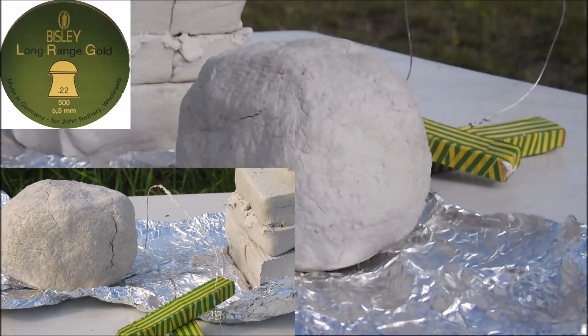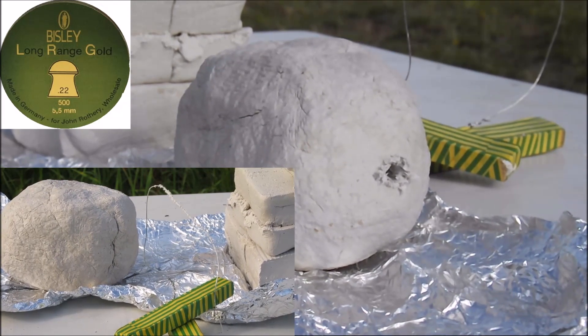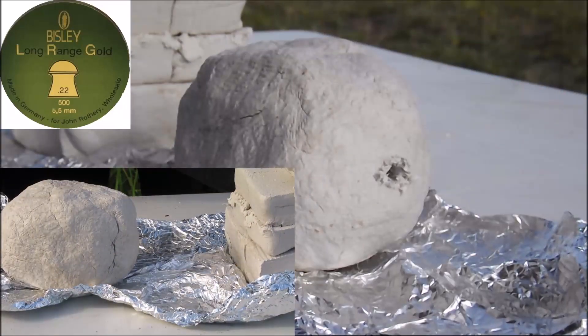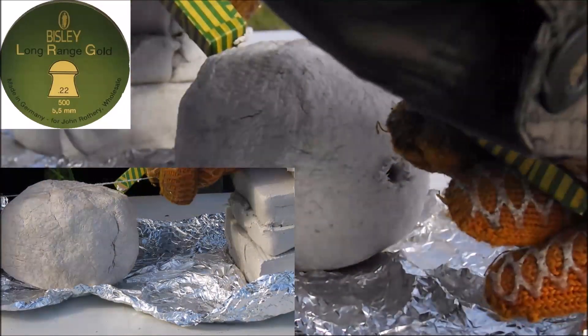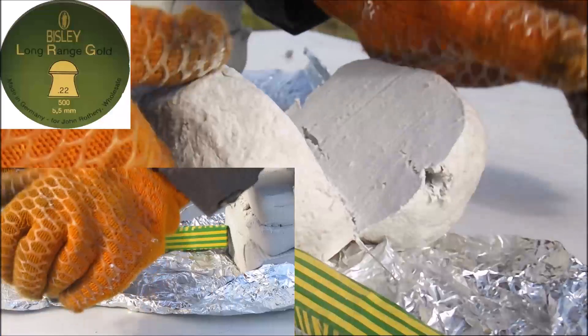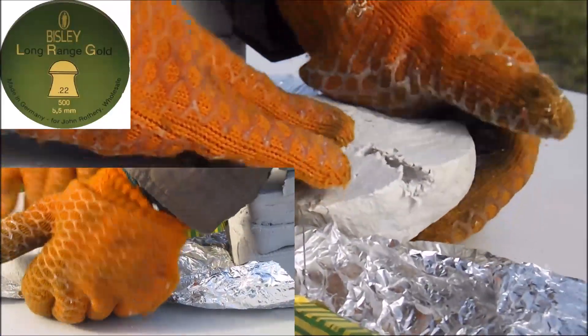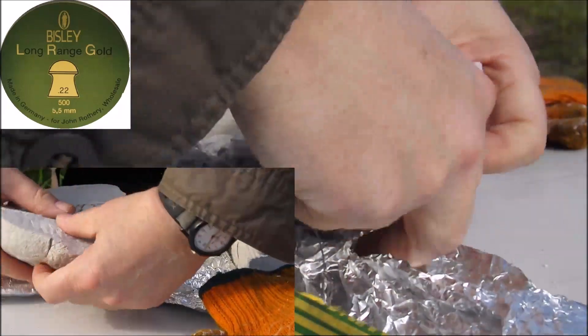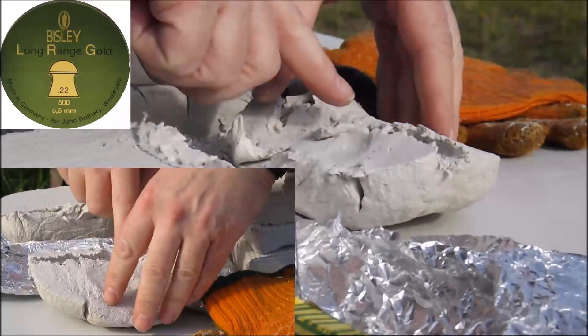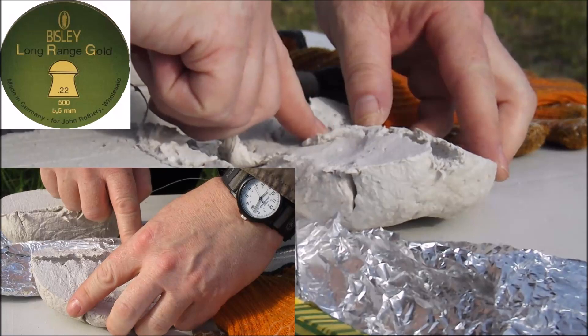Next up is the Bisley Long Range Gold — 14.2 grains. There we go — that's gone in about four and a half inches.